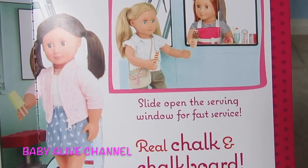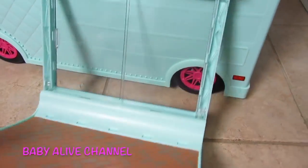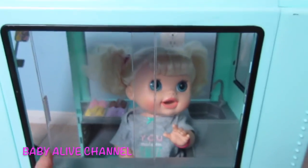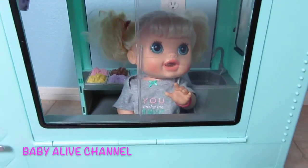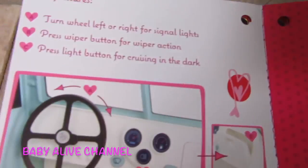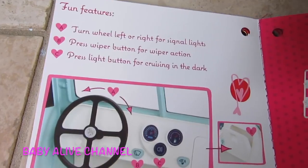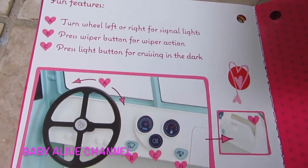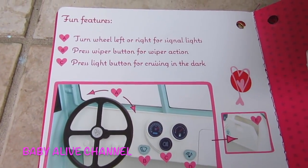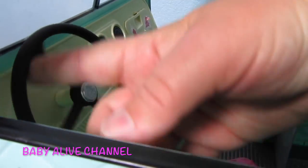Slide open the serving window for fast service. Now we should do that — we'll close this back up. Okay, here's the window you can slide open. They put treats in the corner there and we can do the same thing. I wish I had batteries in because this talks about what the car can do with batteries. So you turn the wheel left or right for signal lights.